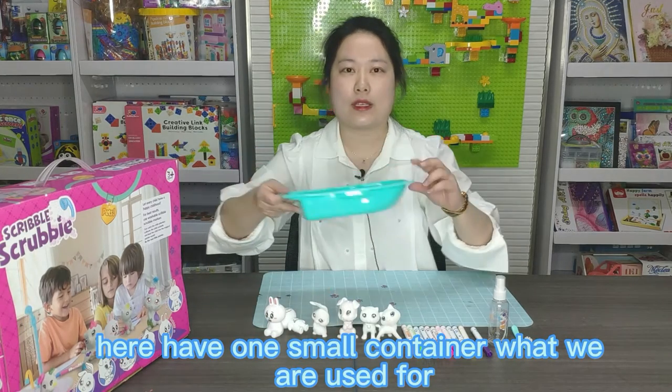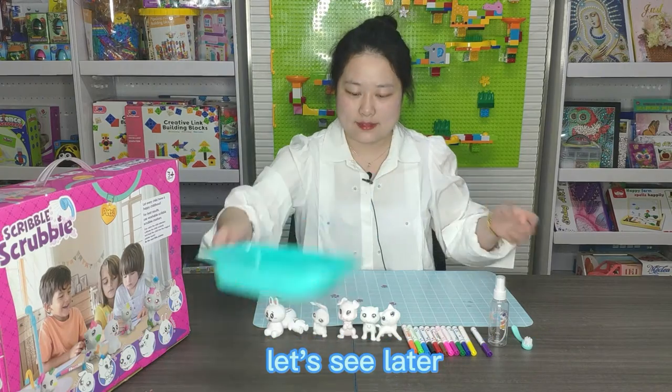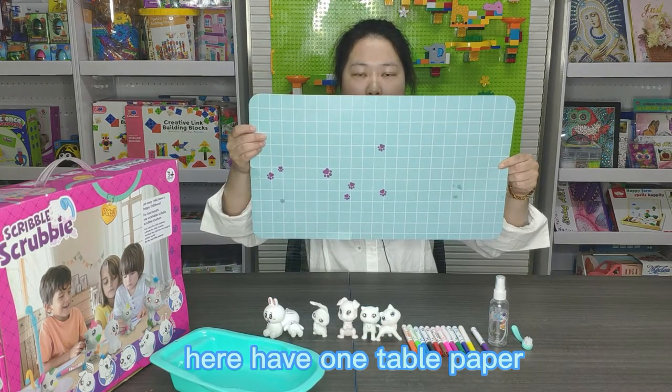Here I have one small container — we'll see what it's used for later. And here I have one table paper.